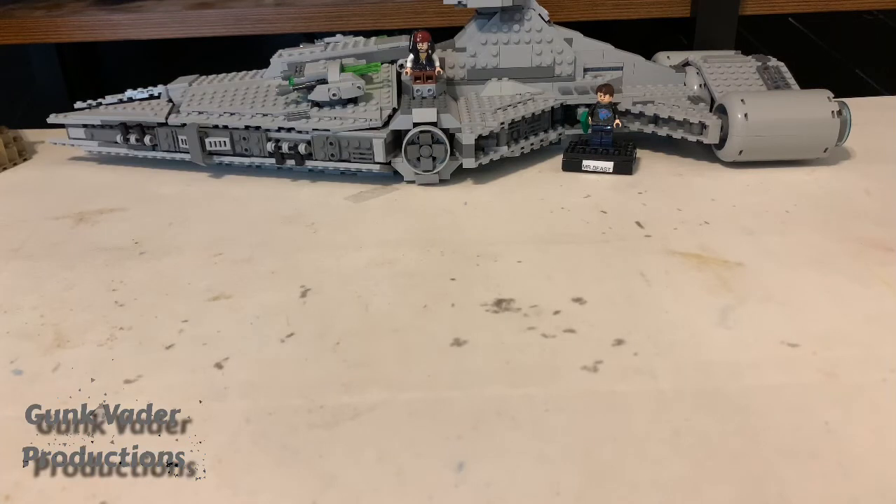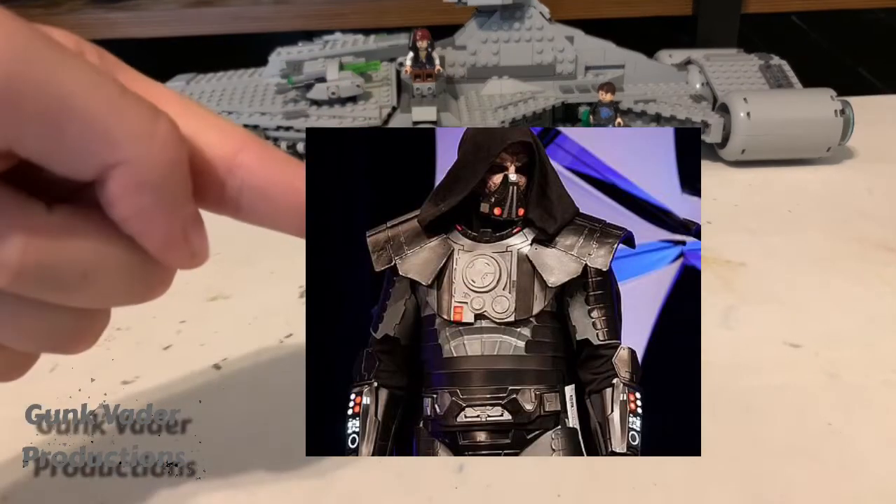Hello everybody, and welcome back. Today I'll be teaching you how to make Darth Malgus without using any pieces from LEGO's official minifigure. Here's a picture of Darth Malgus.